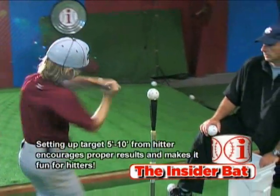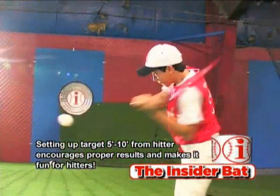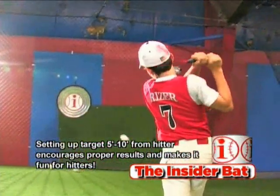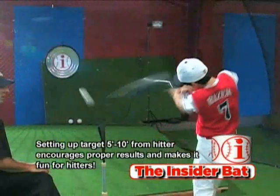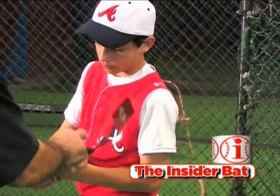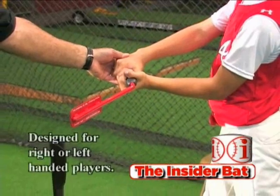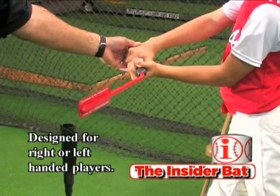You get immediate feedback by tucking the elbow down in the slot, and making sure — just by the feel of the grip — that the paddle is square. You have tucked the elbow down into that slot with your hands in front of the barrel.